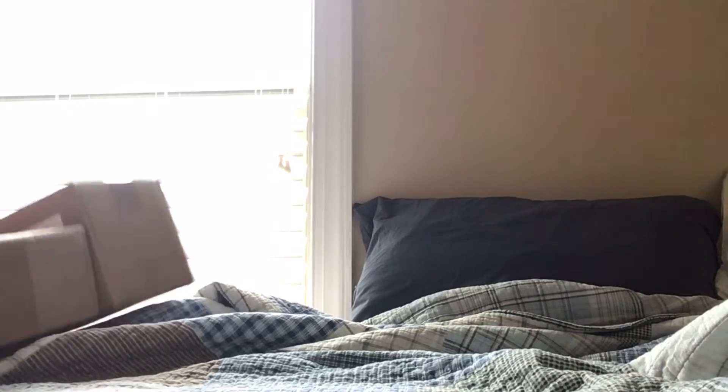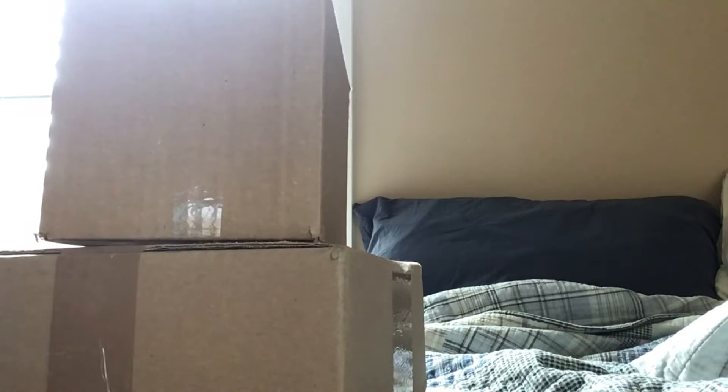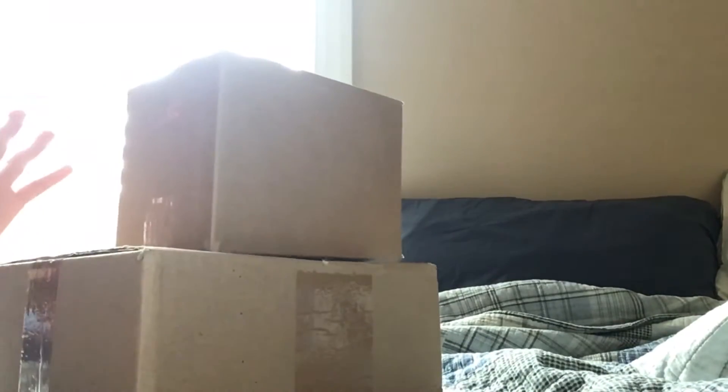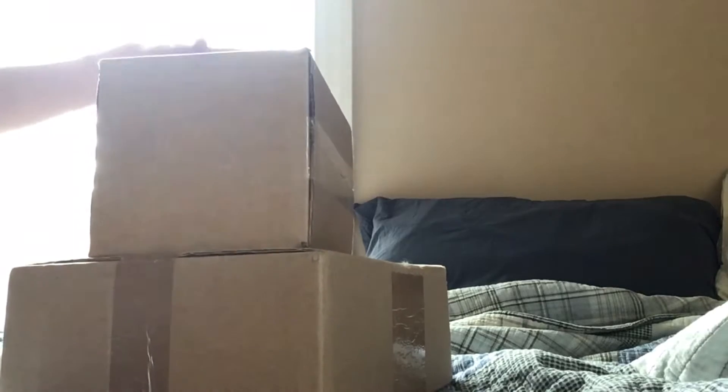Oh my gosh, guys, as you can see I got two packages in the mail! I'm so excited because these are the new FNAF Security Breach blacklight plushies. I'm not going to tell you who I got because you should see from the thumbnail, of course.